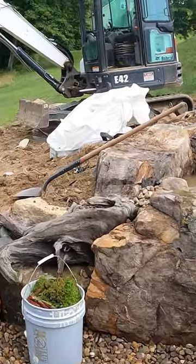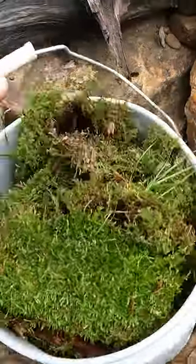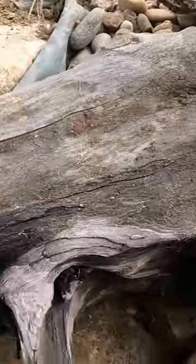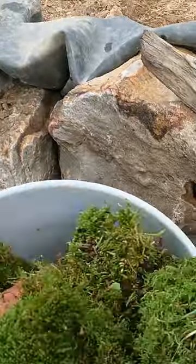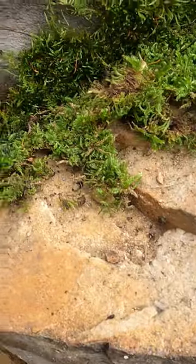I just got back from a trip in the woods — look at that mossy goodness. What I'm gonna do with this: I get my foam gun, take this moss, and cover some of these joints and seams. I just don't like how they mesh together, so I'll put a little bit of foam in here and get some moss in there. Better already.